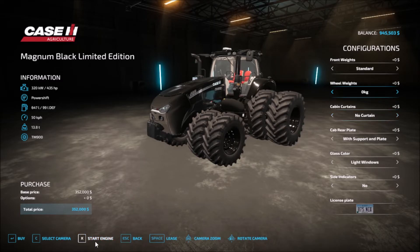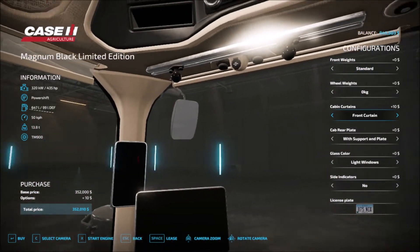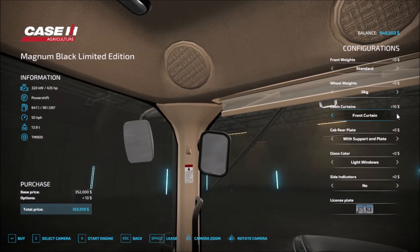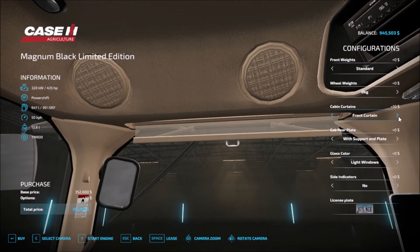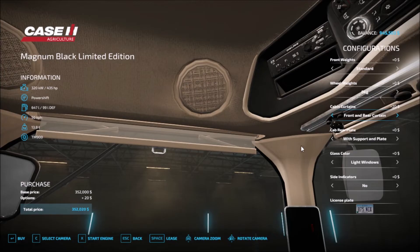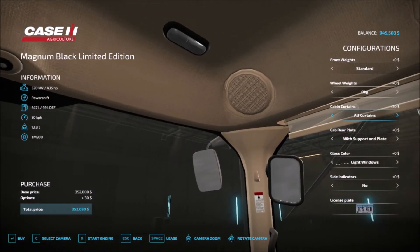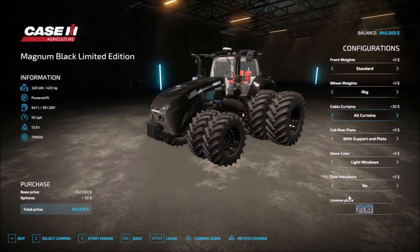Cabin curtains — let's head into the garage and take a look. Front curtains, curtain right, two curtains left and rear. So you can pull down the curtains when it's sunny — front and rear at the same time, front right, or all curtains. All the way except the left, so all of them. Here's what it looks like when the sun is shining.